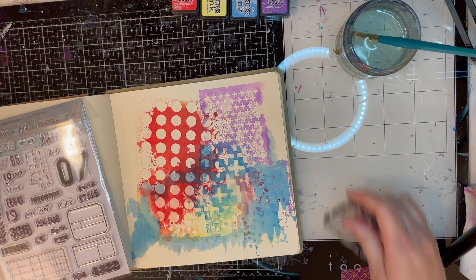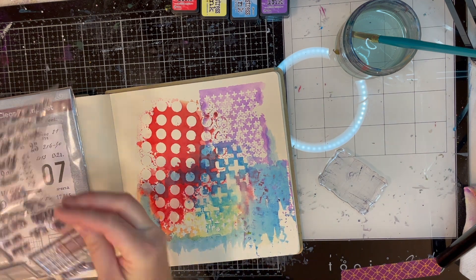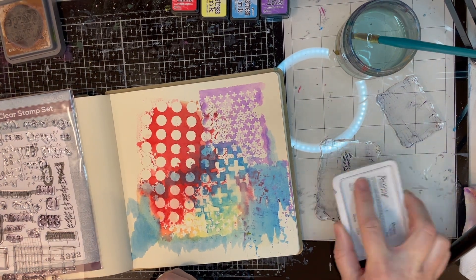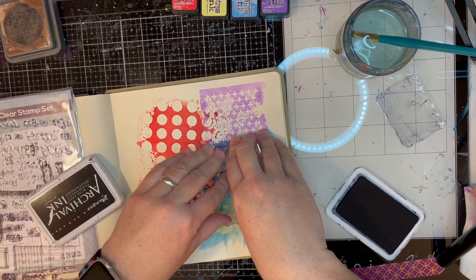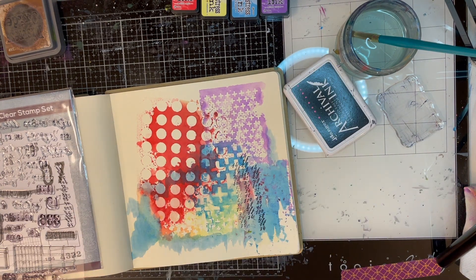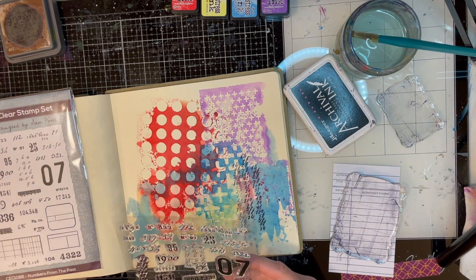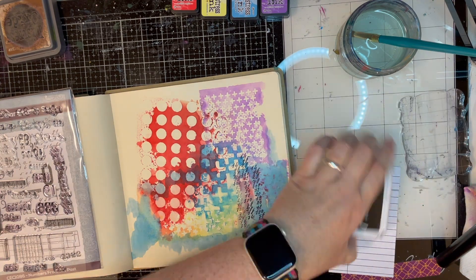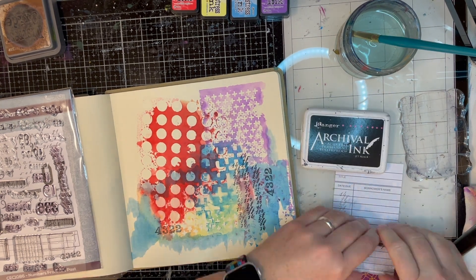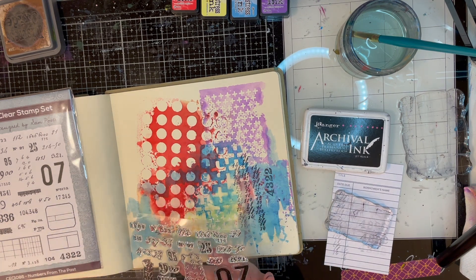Before we put down our focal piece I want to do a little bit of stamping. I got this new set of stamps from Creative Expressions — it's another Sam Poole set, and Sam Poole has been putting out amazing vintage and antique number and word sets lately. This one is called Numbers from the Past and it's numbers in these amazingly cool old fonts, some handwriting. I just love them so much.